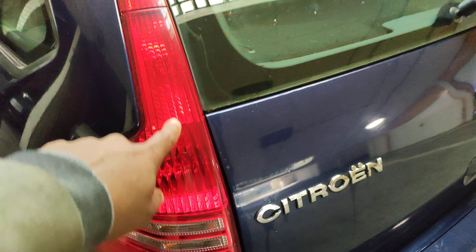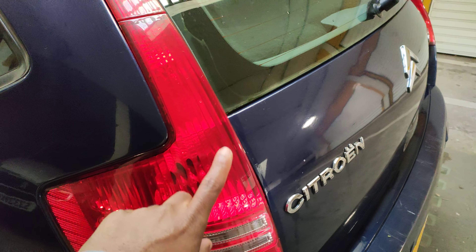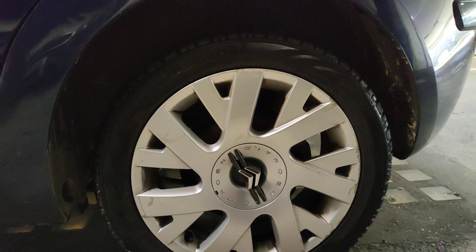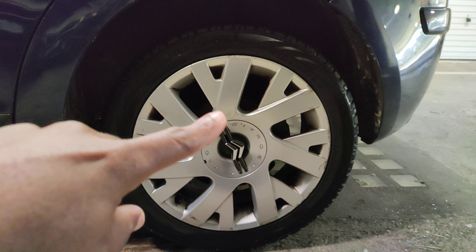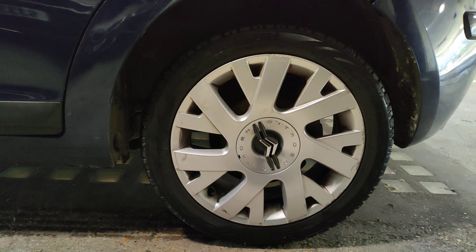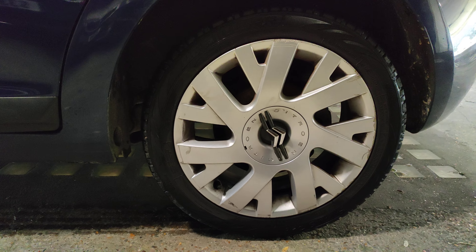This is the VTR Plus model, a '58 plate, and it comes with those long lights at the back. That's the indicator, that's the brake light — same on the other side. I like these wheels, they're quite nice. The way they designed it, one looks like a fan spinning forward, and the others are set in there as well.